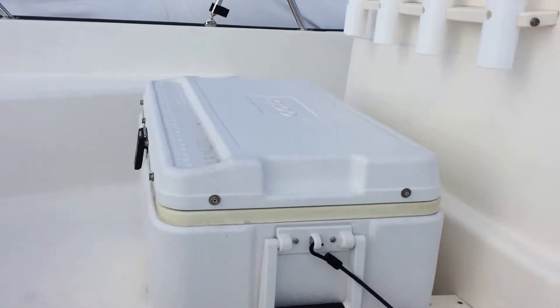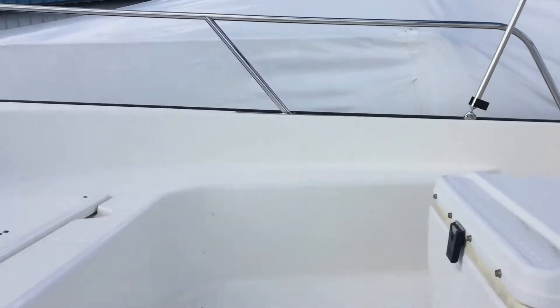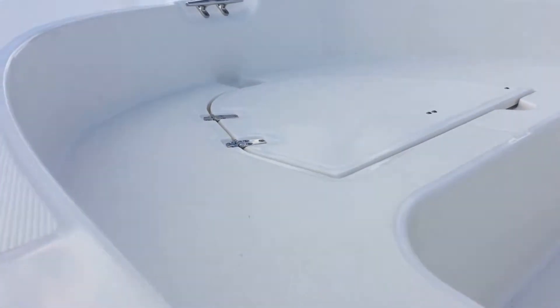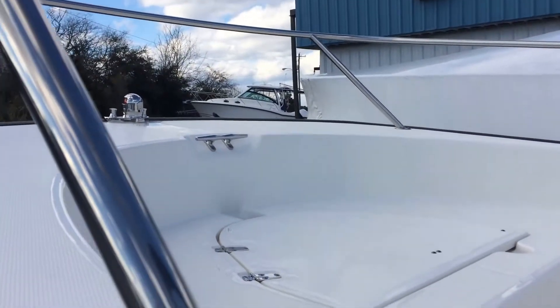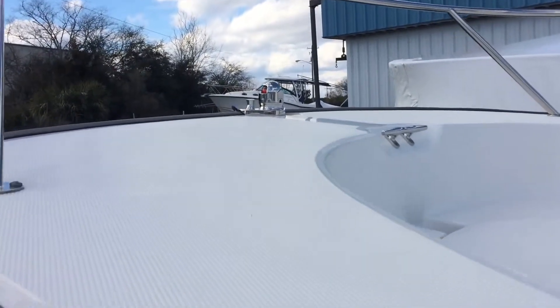Here you've got your removable cooler up front, some rod holders, and a nice casting platform if you're fishing this boat hard. A nice raised surface area with your anchor locker. We talked about the high bow rail and everything being high-grade stainless steel, everything being back-plated — and you can see your cleat up in the bow.